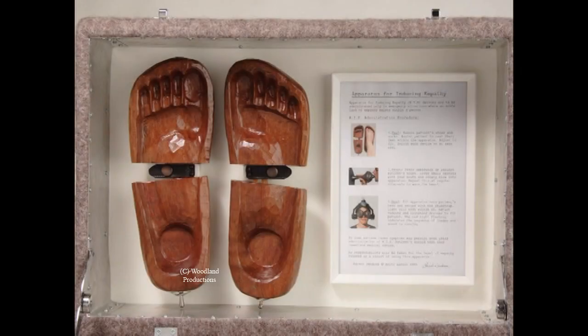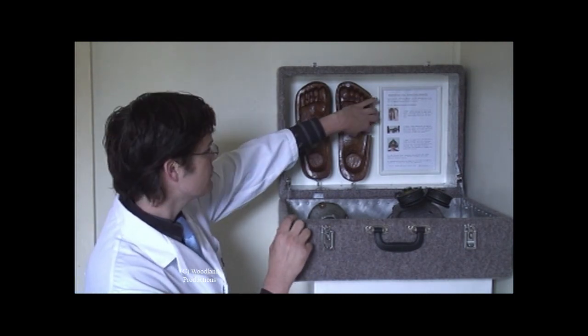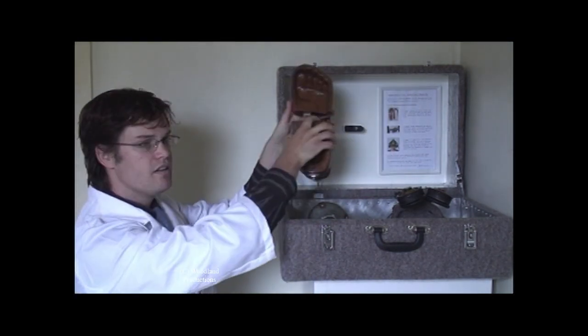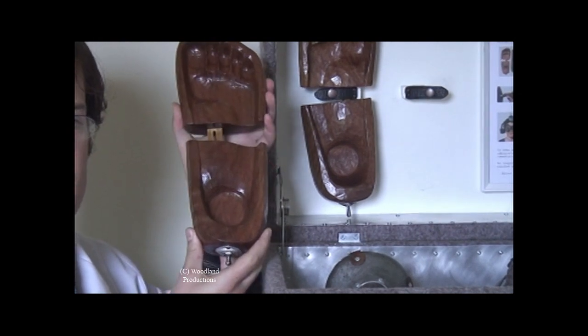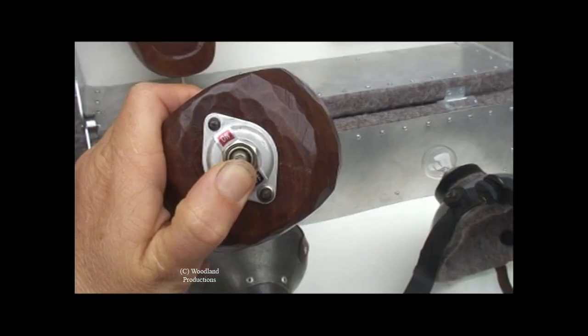The first component when administering AIE are the feet. These shoes allow the person to step into another person's walk of life. They induce a sense of contact with others. To administer these shoes, remove them from the case. They are a convenient one-size-fits-all — adjust them to the length of the person's foot, place the foot in the shoe, then switch on the switch.